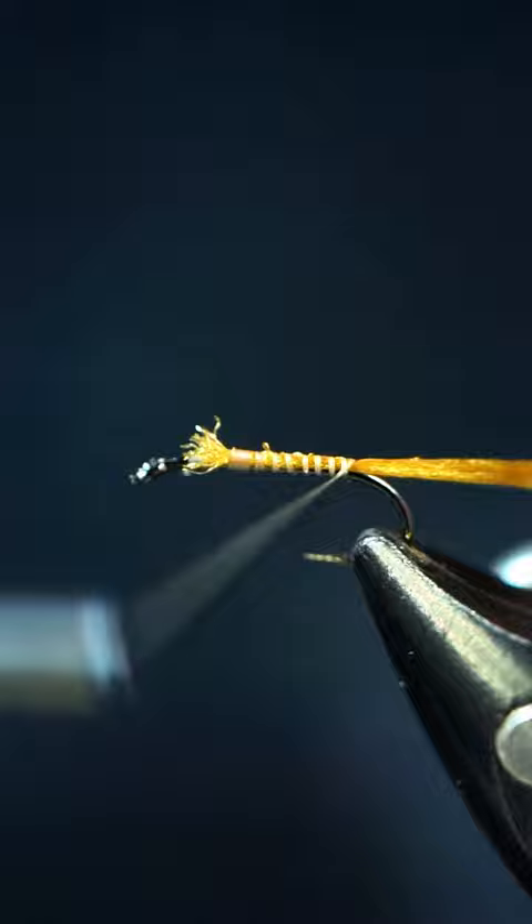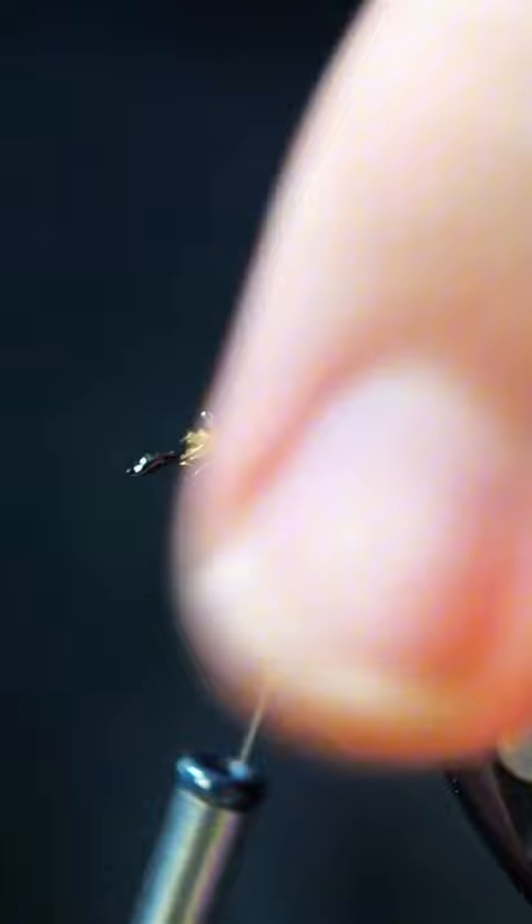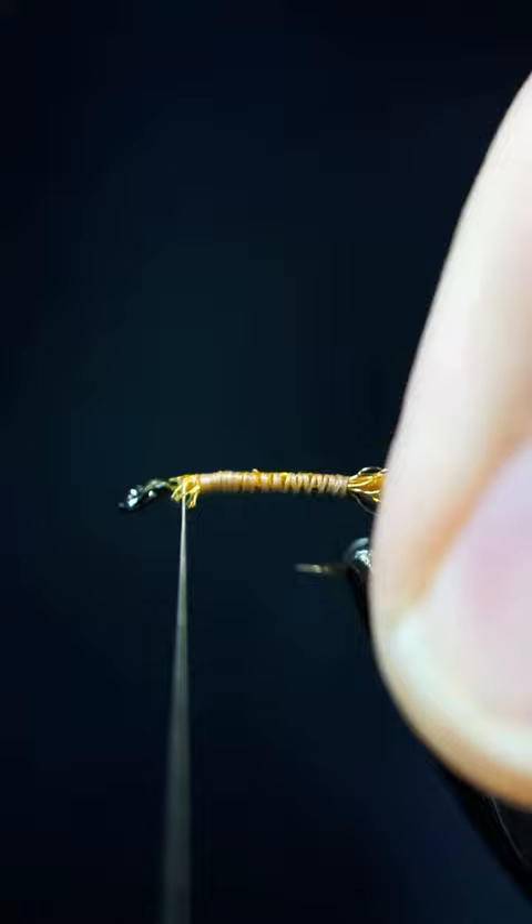Then we're going to grab some Z-Lon. We're going to do a little pinch wrap, bring that all the way back. Then I'm going to pull it forward and cut it right by the eye. That should give you a really nice tail, and we're just going to smooth all this out.